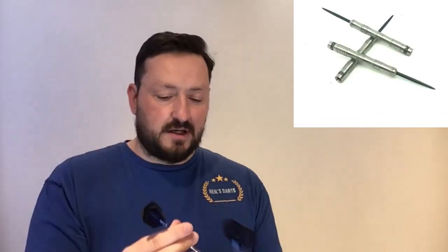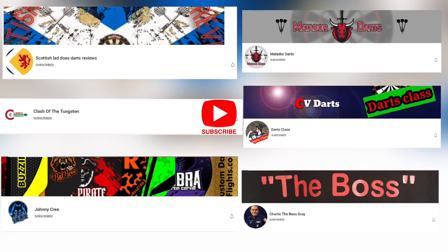It's a really great set to have — absolutely fantastic. That's it from me guys, hope you liked the video. Don't forget to click that subscribe button, and don't forget to subscribe to the other channels as well: Scotch Lads Does Darts, Clash of Tungstons, the Matador, Darts Class who's absolutely brilliant, Johnny Cree the man himself, and Charlie the Boss Grey. The links are below for all of them — go check out the channels, they're doing absolutely fantastic. We're all doing the same for the darts community.